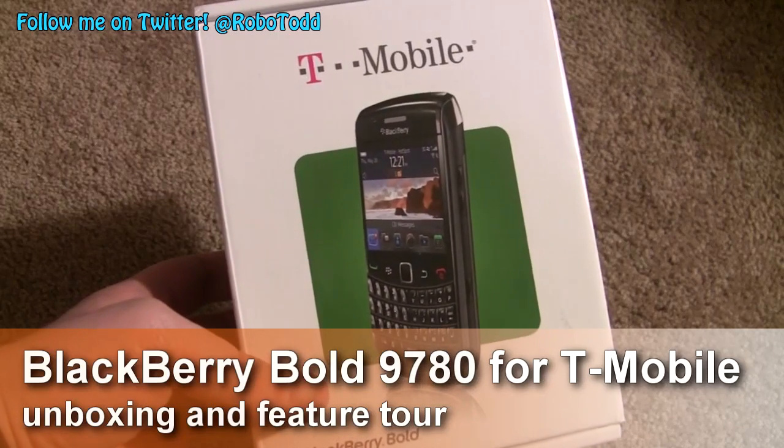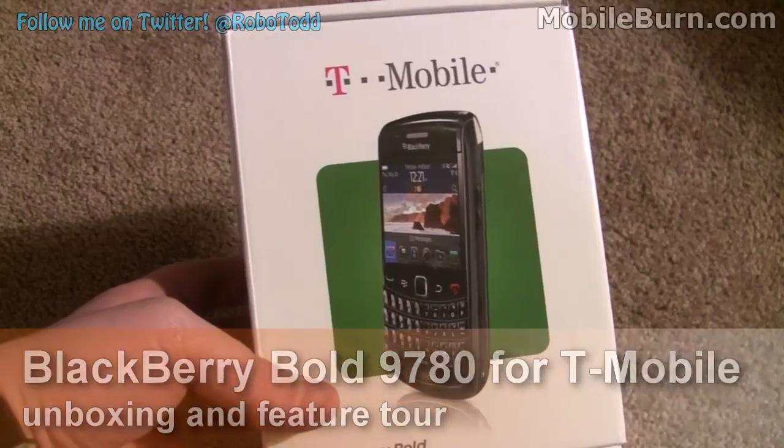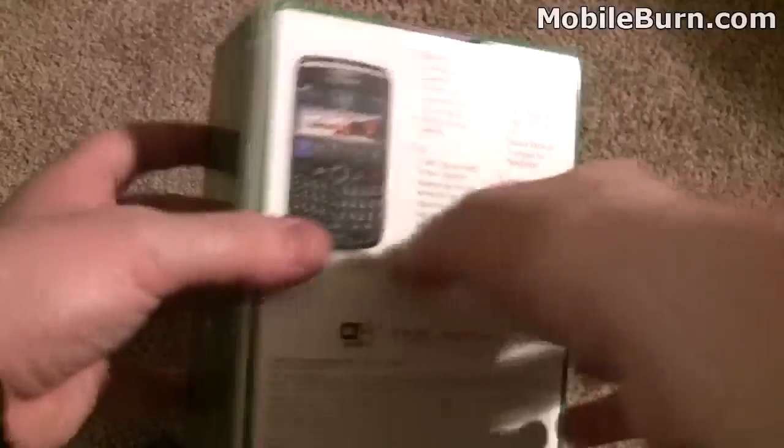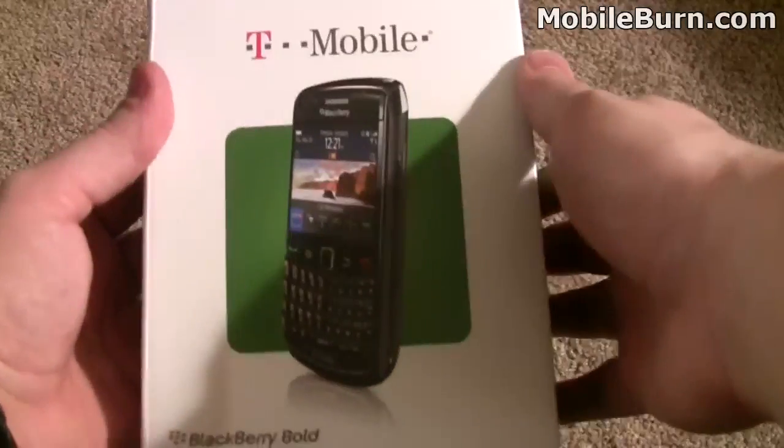Hey everyone, this is Todd Hazelton with MobileBurn.com. Today we're going to check out the BlackBerry Bold 9780, one of T-Mobile's latest BlackBerry devices. It's very similar to the BlackBerry Bold 9700, but it runs the BlackBerry 6 operating system and has a few other small tweaks to it.